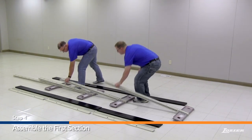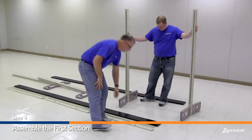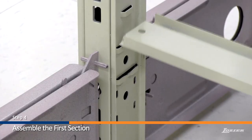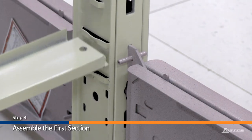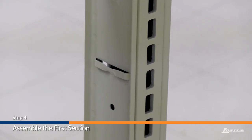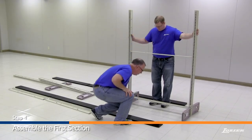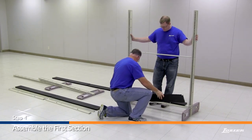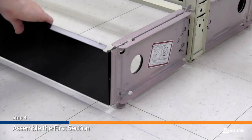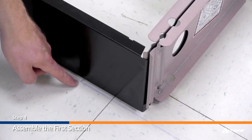Step 4. Assemble the first section. Stand up the first and second upright assembly, and attach the bottom rail into the bottom lance of the upright. Then attach the center rail. Next, attach the base fronts to the base brackets on both upright assemblies. The base fronts are installed by sliding them in from the top. The base fronts should line up with the chalk line on the floor.